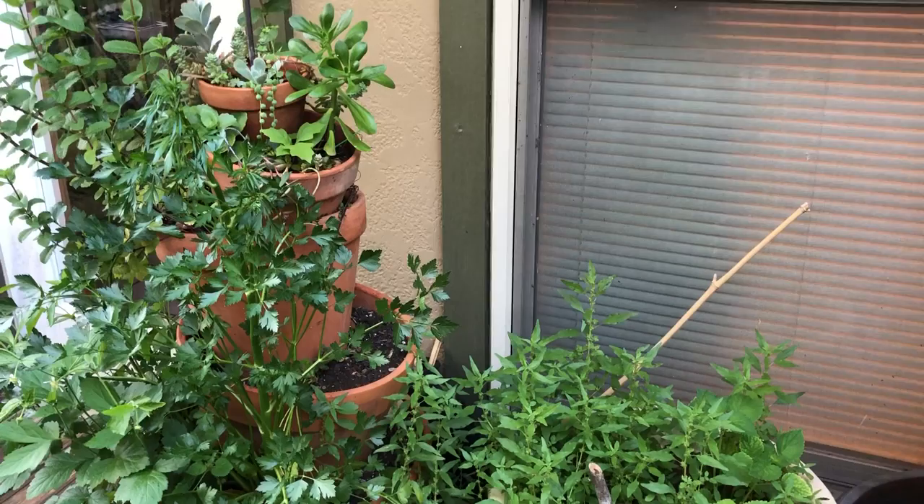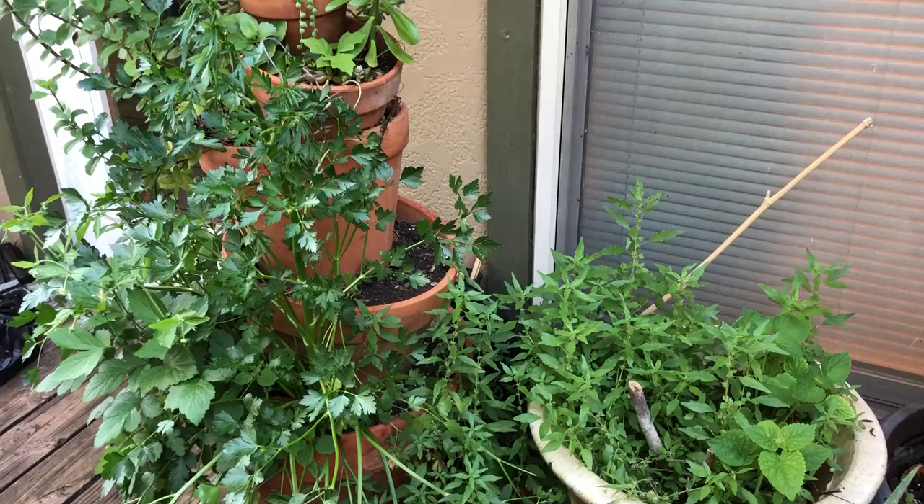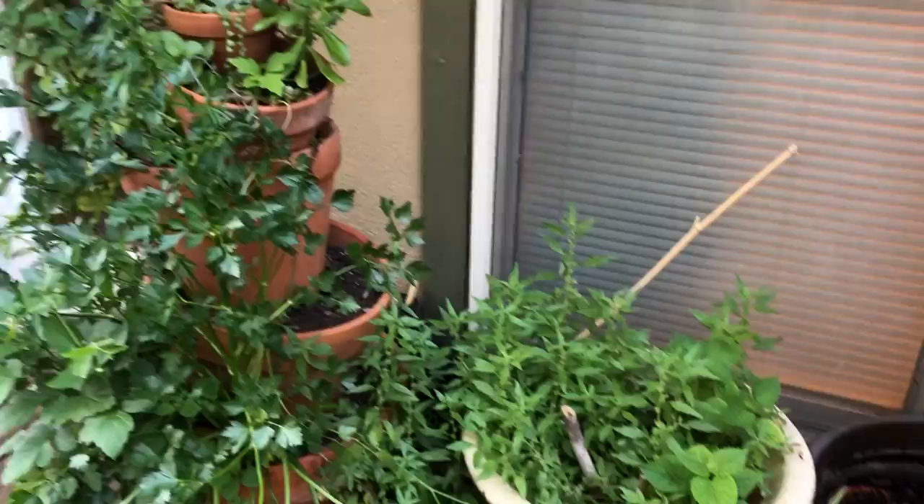I wanted to teach you about host plants and looking for caterpillars and eggs. So first, what is a host plant? A host plant is a plant — similar to these — that the mom needs to lay her eggs on. The adult butterfly will lay her eggs, the eggs will hatch, and the caterpillars will eat the leaves.